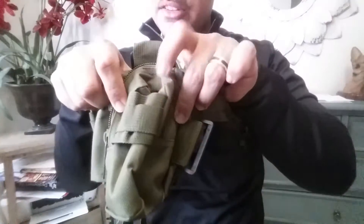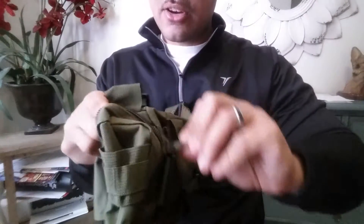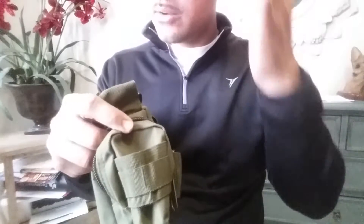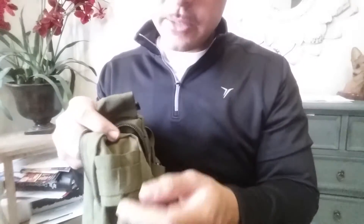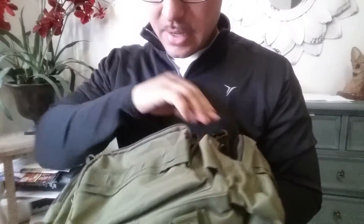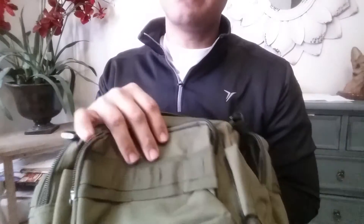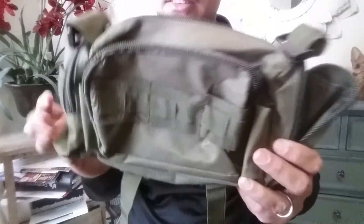You've got the smaller pockets on the side, which are pretty cool. You can fit a Ziploc bag of dog food in there — depending on your dog's serving size, that could be one serving or a full day's worth. Then you have the MOLLE webbing up front, which is really cool. If you get another pouch you can attach it on there. The same goes for the front — it has MOLLE webbing so you can attach more pouches if needed. You also get the same pockets on the other side.